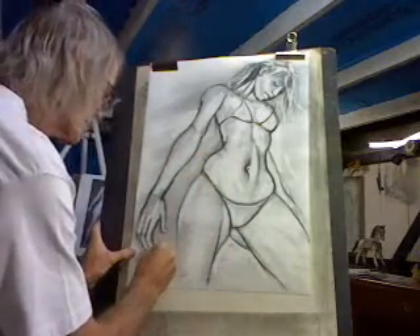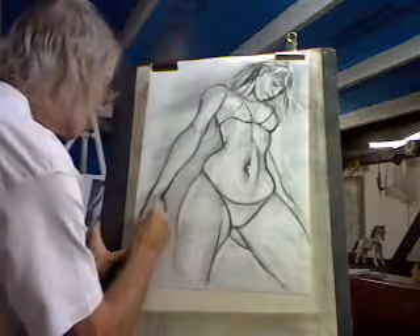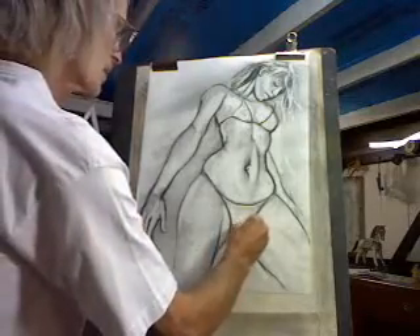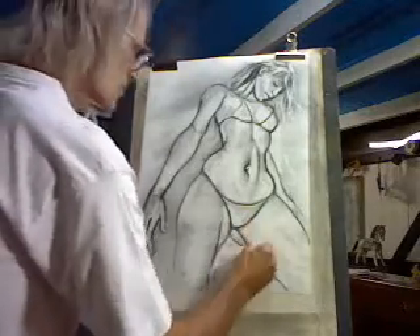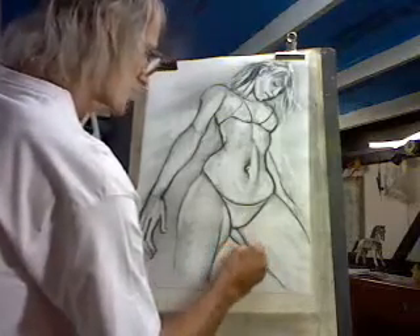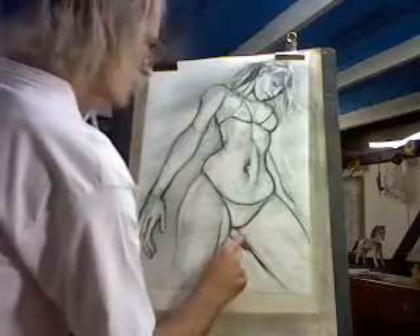Should develop the fingers more but doesn't need too much — this is just a demonstration drawing. Nice and strong under there, quite strong into the leg here and into the bottom there, very strong too. Put a bit of shadow in there, maybe a bit in there too.